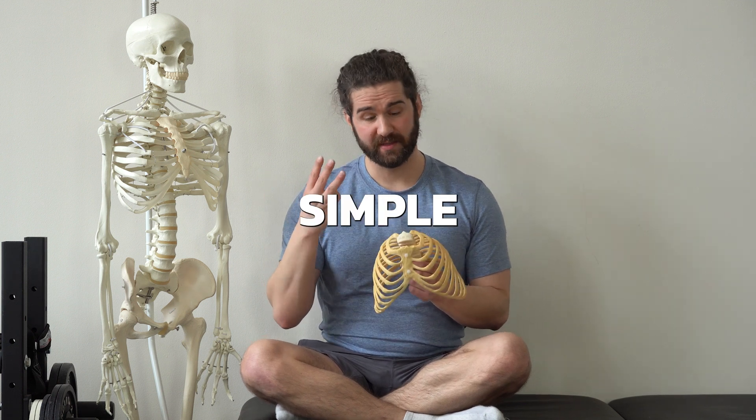As someone with a history of open heart surgery and who played upright bass for years, if there's any one area of the body that I've struggled to improve mobility in, it's the ribcage. It turns out there's good reason for this. Movement within the ribcage is actually super complex, but I've taken this complex movement of the ribcage and what I've learned over more than a decade and distilled it down into three simple concepts that you must learn, understand, and master in order to truly improve your ribcage mobility.